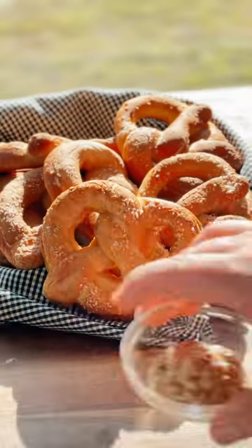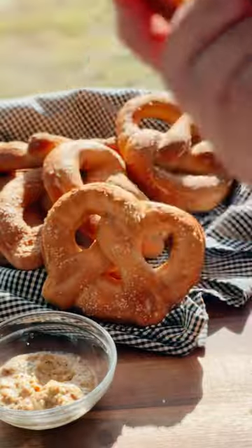And there you go, guys. Don't forget to like, follow, and share with somebody that will crush some pretzels in beer. Eins, zwei, drei, prost!